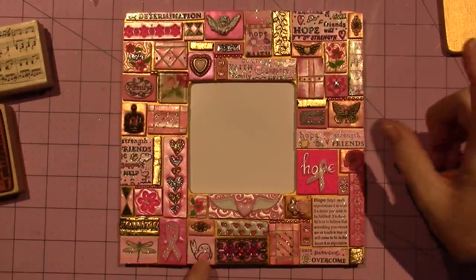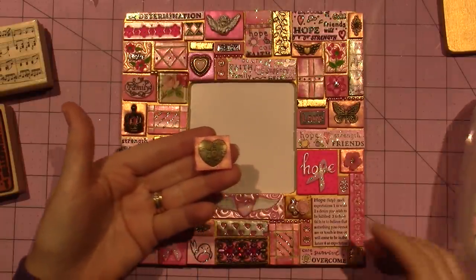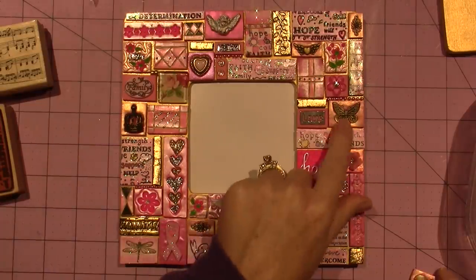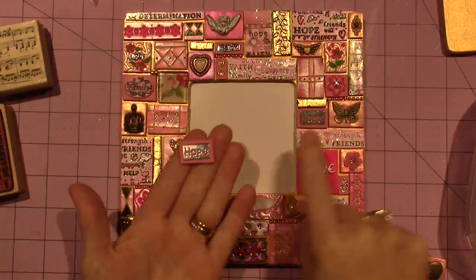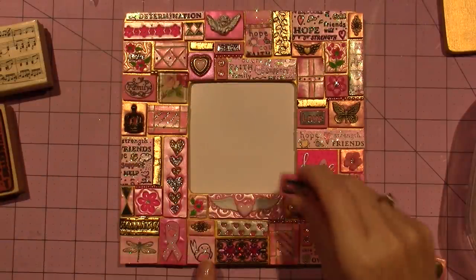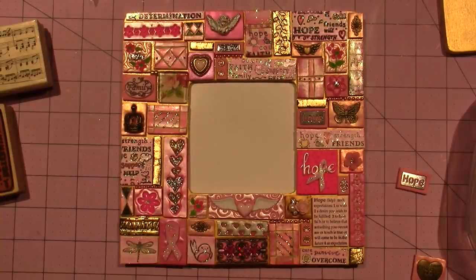I really wanted to put this heart on there but I got the butterfly because I figured I had enough hearts. I had this 'Hope' but I went with 'Love' because I had so many other hopes. So I have faith, love, and hope — that's my kind of theme.